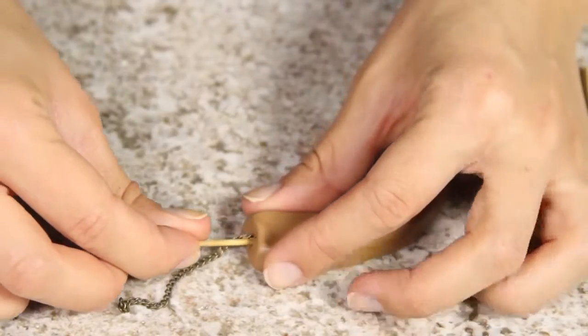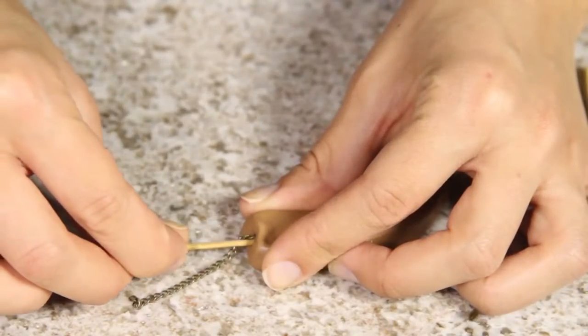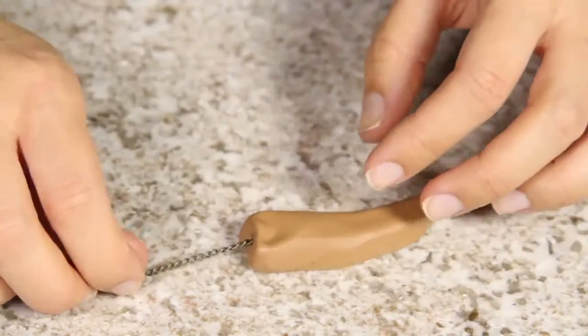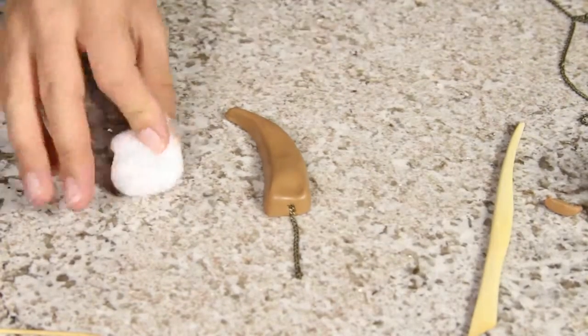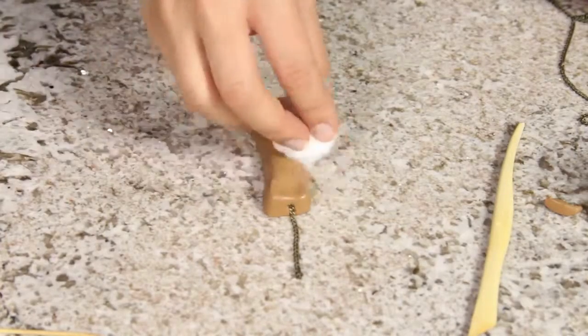Take the smaller chain that we cut out earlier and use a toothpick to push it all the way into the clay. To get rid of any finger marks and dust on the clay, take some rubbing alcohol, put it onto a cotton ball, and just wipe off the entire clay with this.